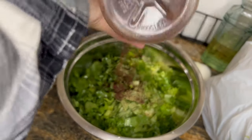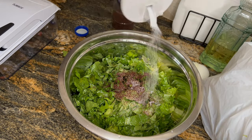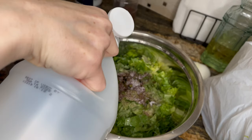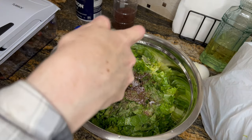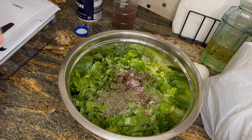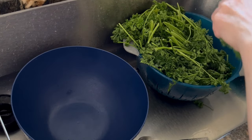Then I added mint — lots and lots of crushed mint. I added some sumac; I'm not sure if that's what it's called in the English or American version, but some sumac. A bit of vinegar, not too much, just a tad, and lots and lots of salt. Do not mix it yet — mix it when the time comes.